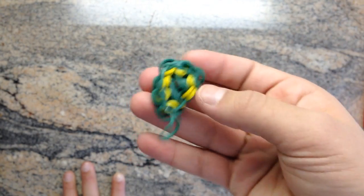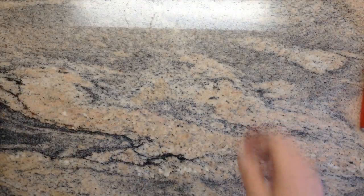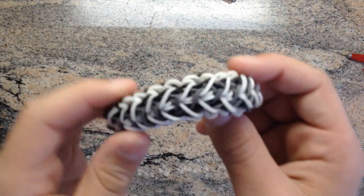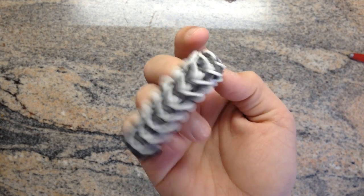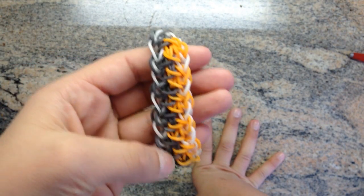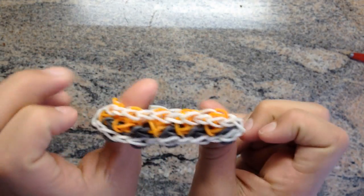I call this the realistic flower charm, but it doesn't really look like a flower so I didn't post it. This one is a liberty twist and starburst. This is a really cool bracelet that I have been wanting to upload a tutorial on — it will be up very soon. Here's one side and then the other side.